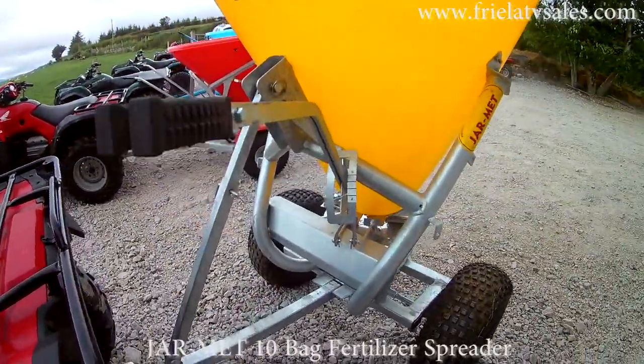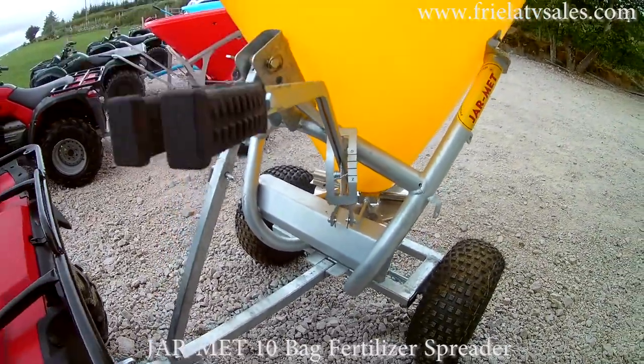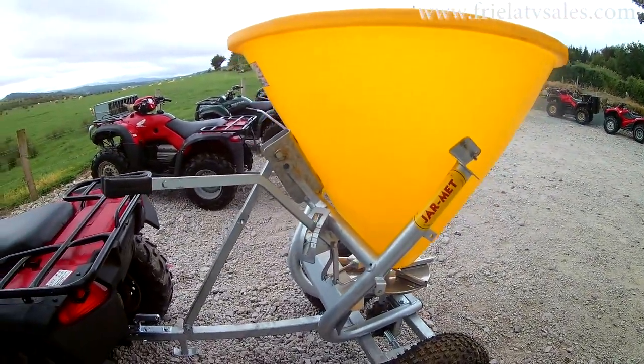This first one is a Jarmid 6 bag. It comes with flotation wheels, galvanized chassis and a plastic hopper and stainless steel spreader vanes. These spreaders are very good value for money.